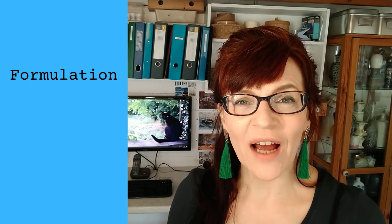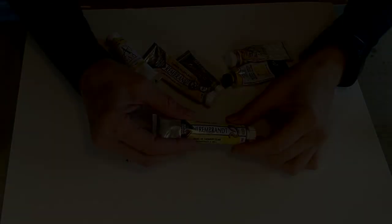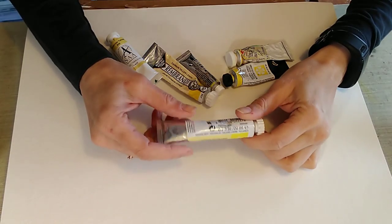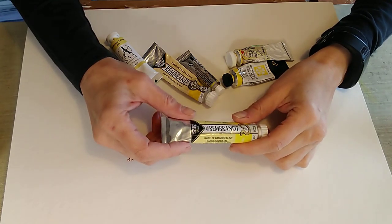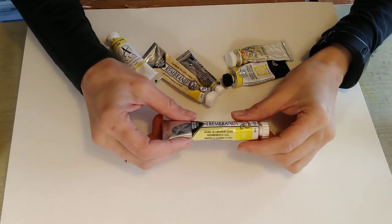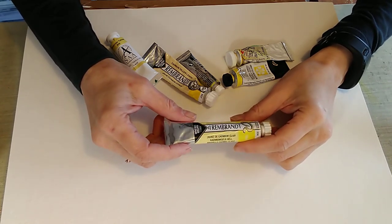Let's have a look first of all at formulation. What are your paints actually made from? Well it varies from manufacturer to manufacturer and there are lots of little ingredients. There's water, there may be glycerin, there may be honey, but the main three things are pigment, binder and fillers.